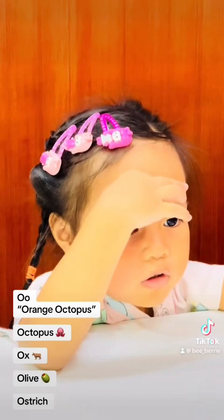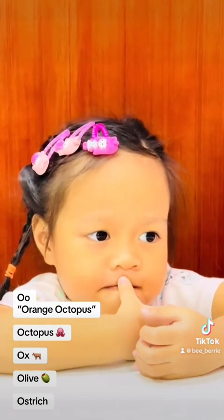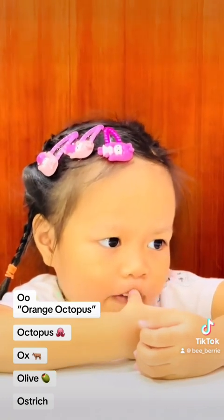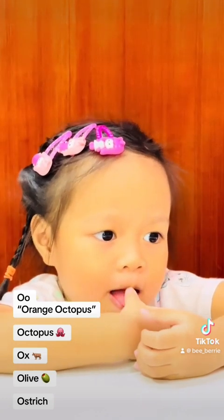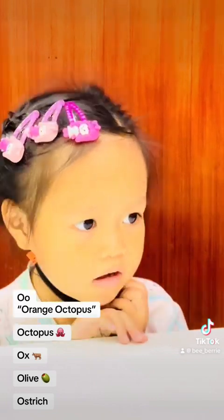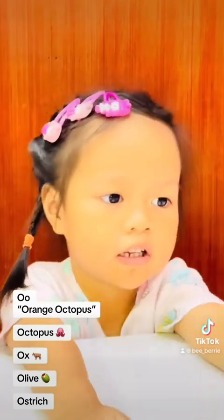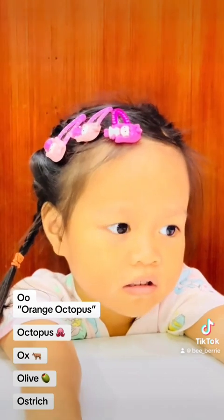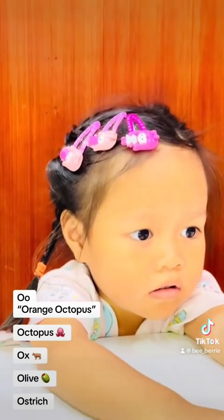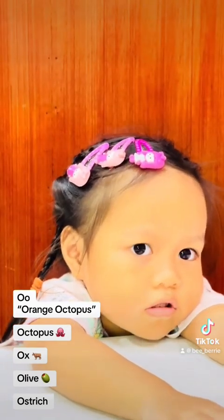And this one — ostrich, yeah ostrich! What color is the octopus? Purple. What color is the ox? Brown, brown. What color is the olive? Green. And what color is the ostrich? I see the ostrich — this one. That is not ostrich — that's octopus! I see the ox. Thanks!